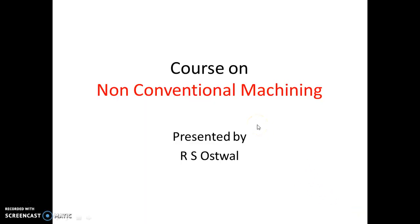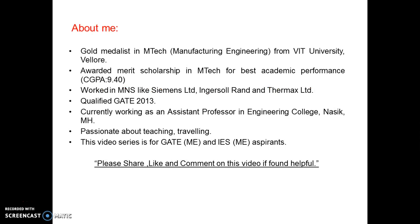Hello friends, I welcome you again in my course on non-conventional machining. I am Rishabh Uswal. Please watch my previous two videos on ultrasonic machining and electrochemical machining. If you found this video useful, please share, like and comment. I am creating this video series for GATE and IES exams. Both these exams are approaching very fast, so please watch this series to get the concepts clear about non-conventional machining methods.